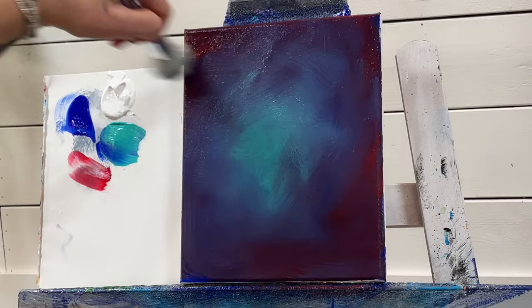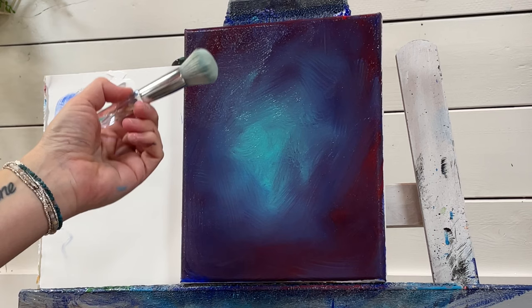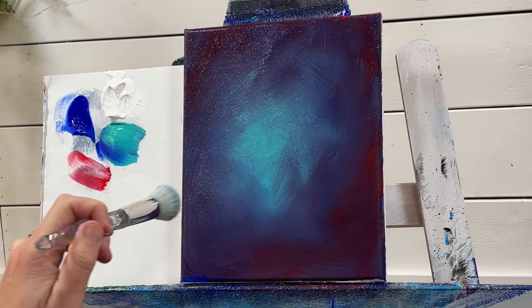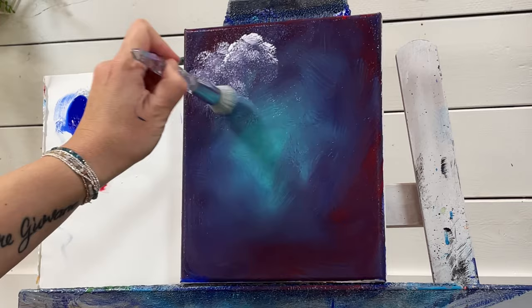I want to keep this nice and soft, so little circles, side to side, up and down — however you want to blend yours — leaving it just a little bit lighter in the center. Then all we're going to do is take another dry clean mop brush, load it with just a little bit of white. Less is more — go over the wet paint just like this.